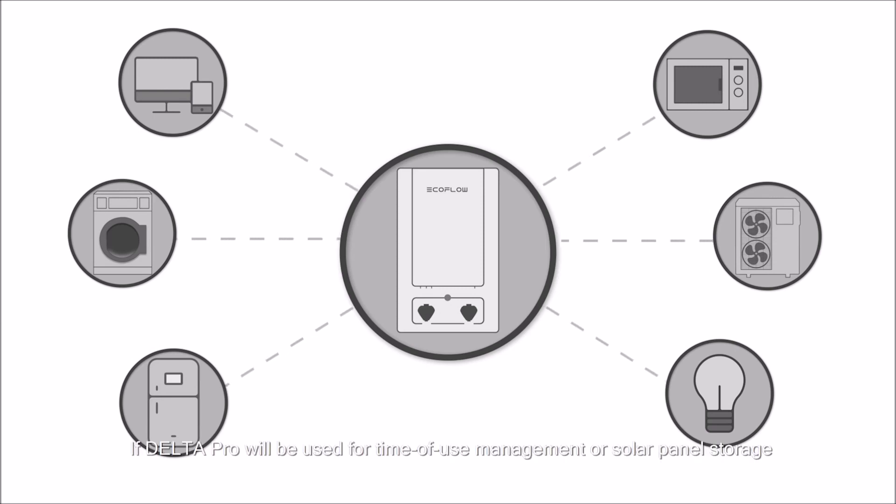If Delta Pro will be used for time of use management or solar panel storage, consider which electronics will be used.